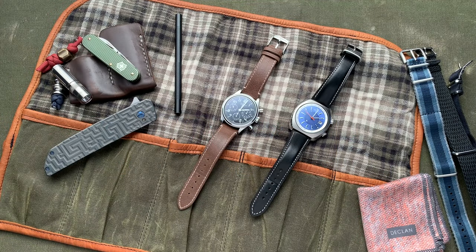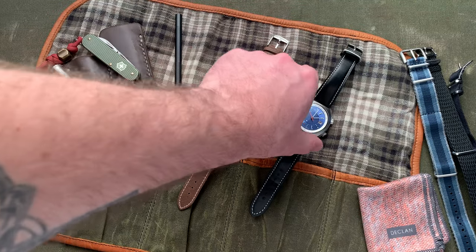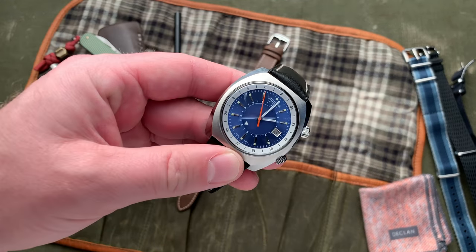Hello everyone and welcome to A Blog to Watch. My name is Aaron Shapiro and today we are going to be looking at the Alpina Star Timer Pilot Heritage.